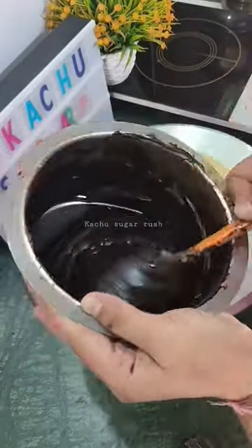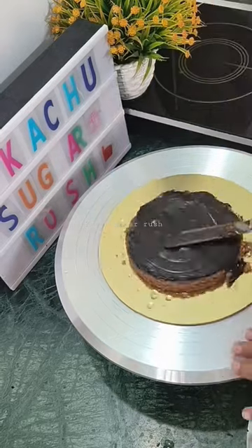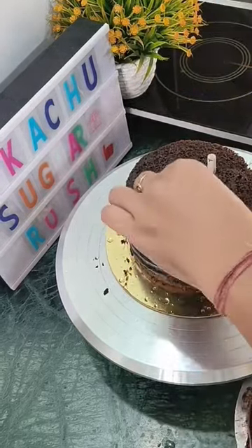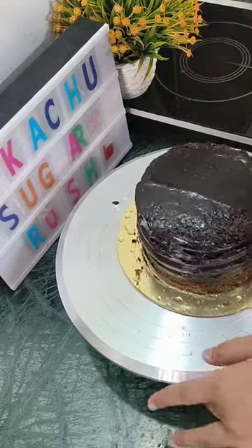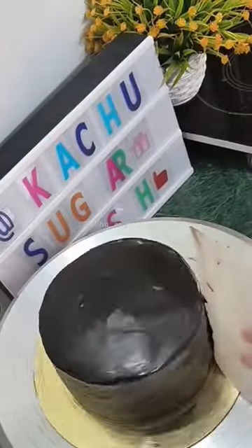So guys, if you want to make this recipe for truffle cake, you can already see it in my channel. I will share it in the link in the comment section. I made this 2-layer chocolate truffle cake with overloaded chocolate cake. It was very good. Let's see how it was made.